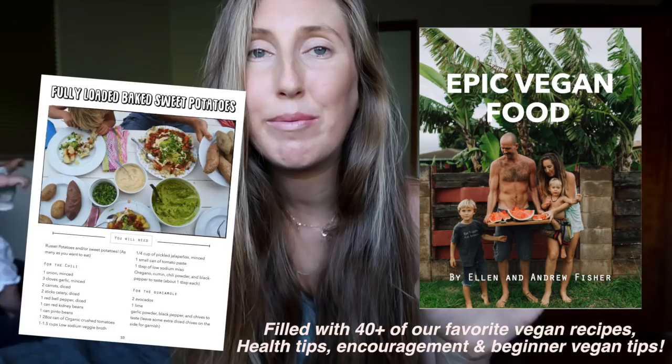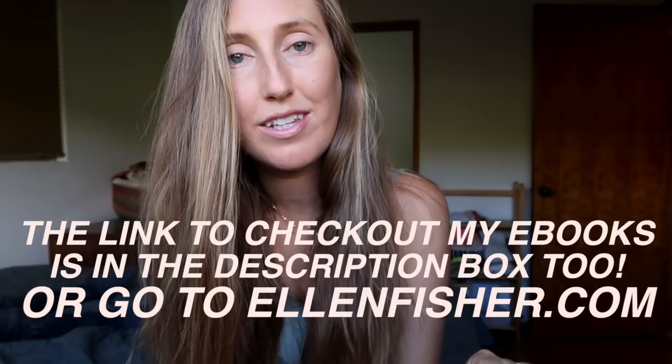Now we're going to get into the recipe. It's a really good recipe — my kids love it. Andrew basically took a couple different components of recipes from our ebook, Epic Vegan Food. The chili is from the loaded baked potatoes recipe, and the nacho cheese is from our nachos recipe, and he put it together and created this whole new dish, and it's super delicious. I'll put the directions and the exact measurements in the description box of the video so that you know exactly how to make the recipe.